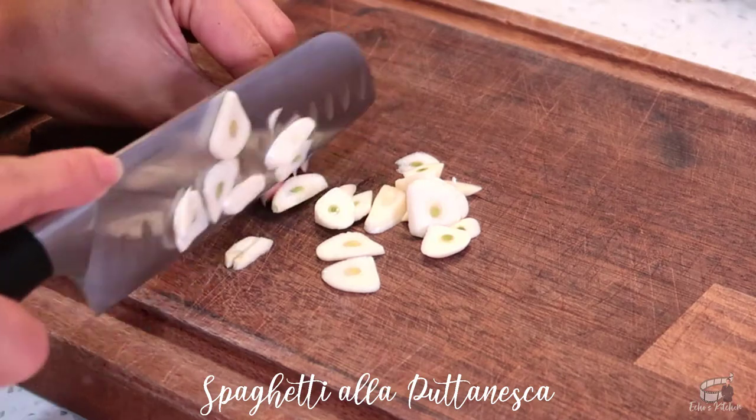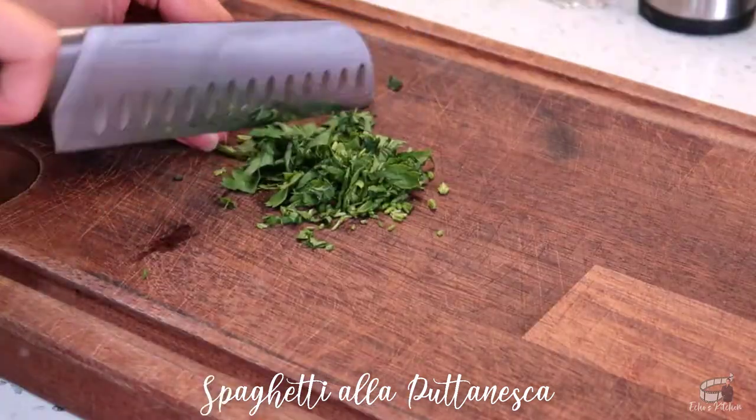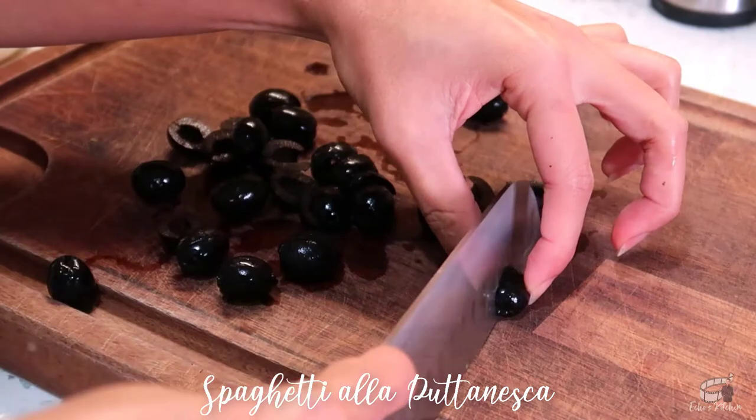Thinly slice the garlic, chop the parsley, and cut the kalamata olives in half.